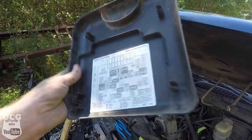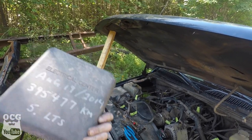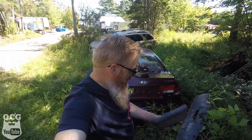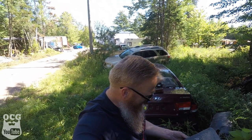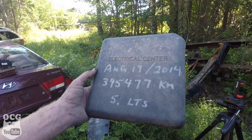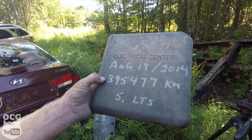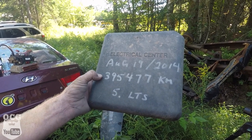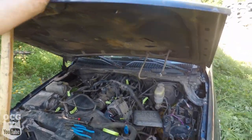Probably a good idea to keep this fuse box cover too because it tells you where everything is. And what's this... you've got to be kidding me. On August 19th, 2004, according to this sticker, this vehicle had 395,000 kilometers on it. I don't know what the math is on that, but that's well over 200,000 miles — and that was back in 2004.